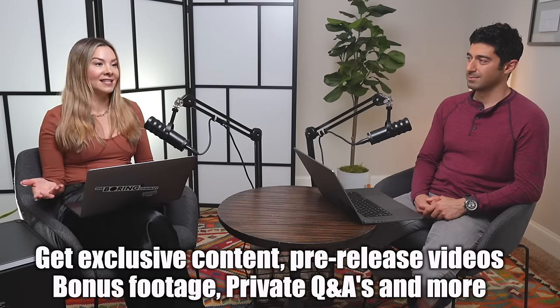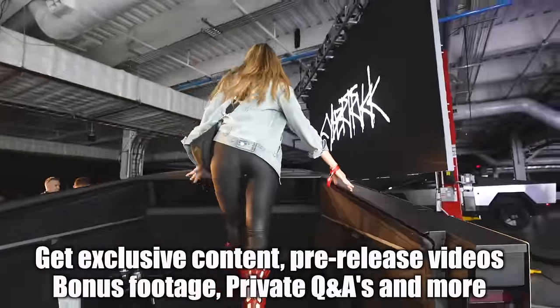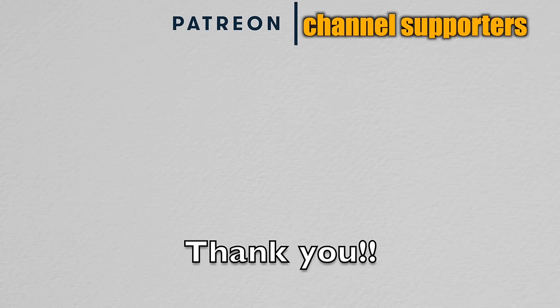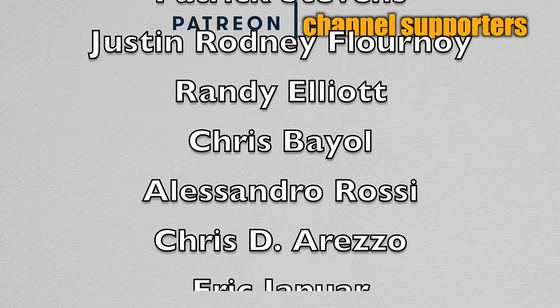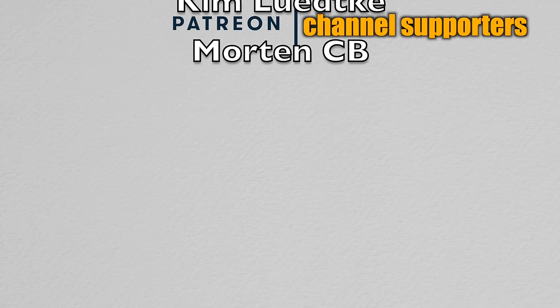Speaking of charging, you know who keeps this channel charged? Our Patreons. Thank you to our patrons who help us put out high quality content. Patrons get behind-the-scenes access, exclusive vlogs, never-before-seen footage, one-on-one Q&As, and early podcast release. Big thanks to our highest-tier members: John C., Freed and Maddie Fresh, and members James Moorhead, Patrick Stevens, Justin Rodney Flournoy, Randy Elliott, Chris Bale, Alexandra Rossi, Christy Arezzo, Eric Januar, Kim Lutke, and Morton CB.